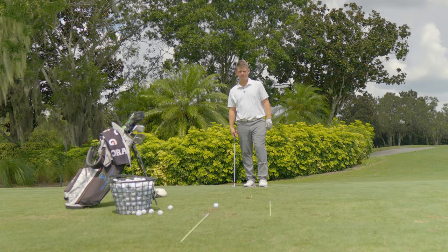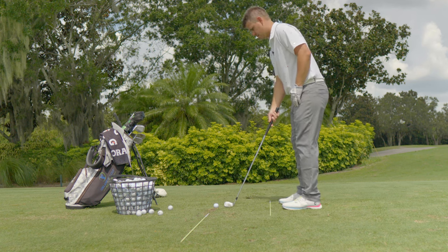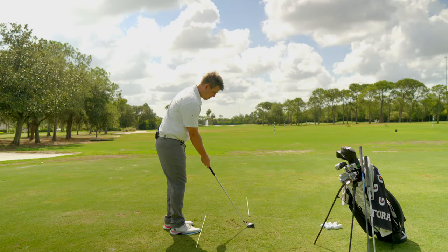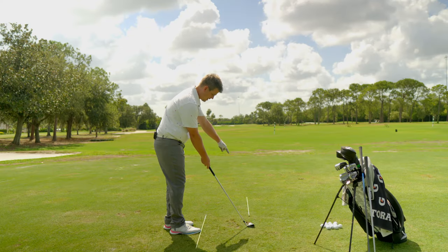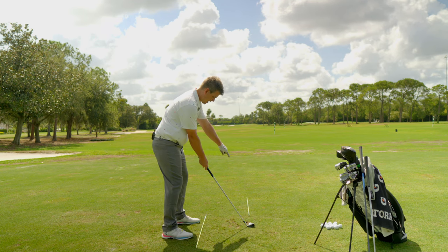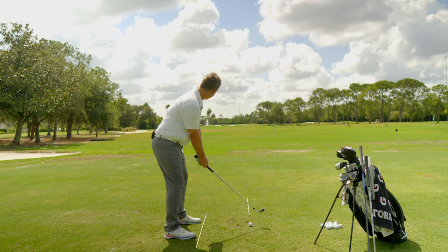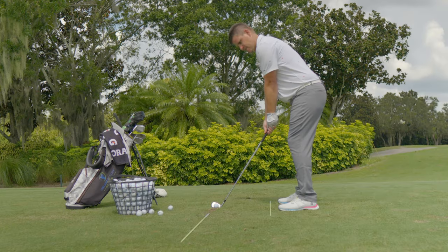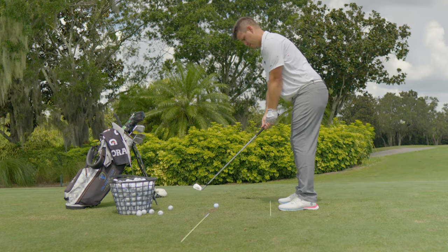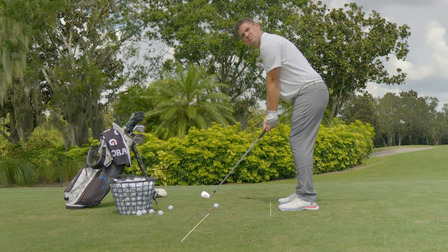Stand back here, look at my target. Now I walk in and put the club directly behind the golf ball, looking at my intermediate target. I'm going to build my stance, and once both hands come on the club, I am going to start looking up at my target — intermediate target, then intermediate target, back to the golf ball — and I'm continuing to look.